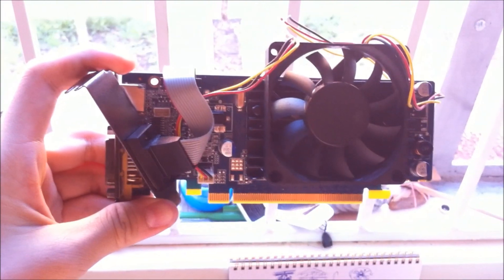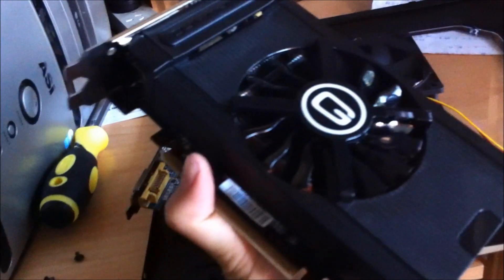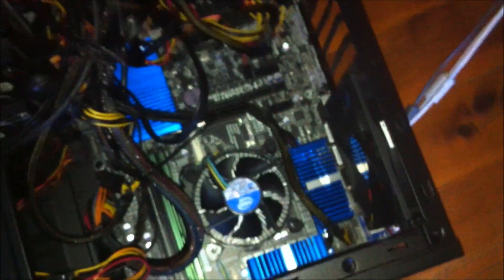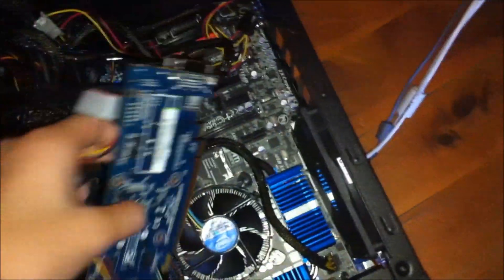I'm going to go test this out in a sec. See if this thing works. So I took out my GTX 660 — as you can see right here, it's a blower fan with a heatsink and everything. I'm going to replace it with this 8400GS midget card. I'm going to turn the lights on — okay, focus. There's this, which I'm going to put in. Hopefully the fan won't come off.